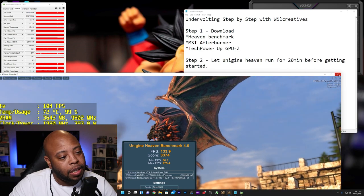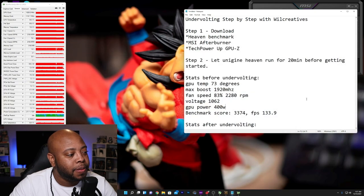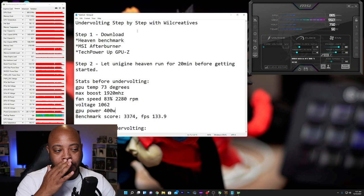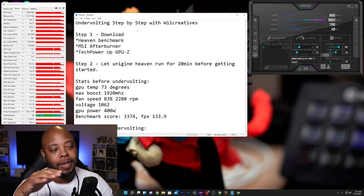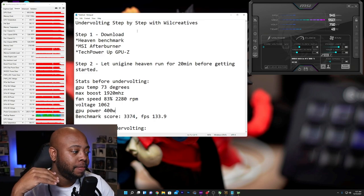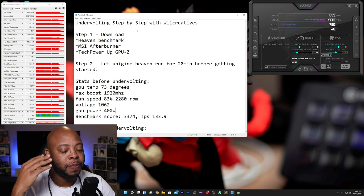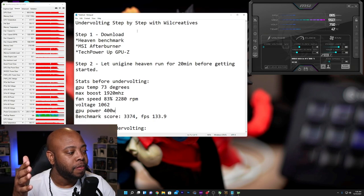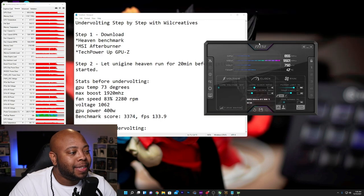I'm closing Unigine now so the card can go back down to normal and cool off before we make changes. I want the card to actually cool back down so that when we apply the undervolt and run the benchmark again, we can replicate how we started. That's important — you want to be able to replicate your starting conditions.